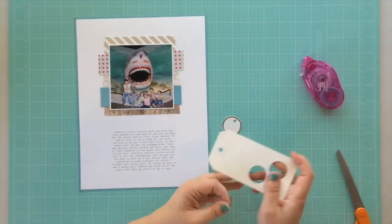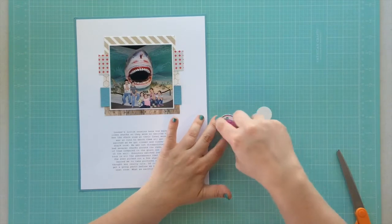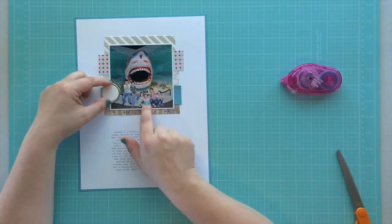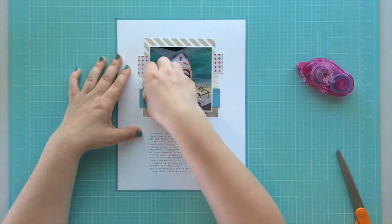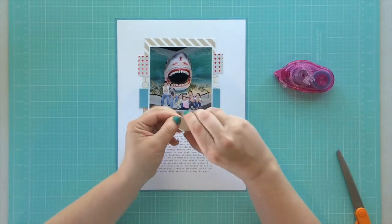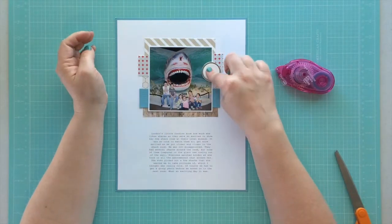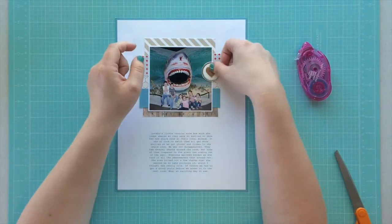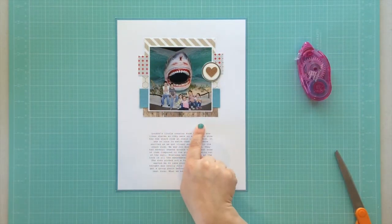I'm working on the little embellishment for my layout — using a metal rim tag and my one-inch circle punch to cover up the hole in it. In the sketch it shows this embellishment on the left side of the photo, but I felt it looked a little crowded there, so I'm putting it on the right side. Then I'm going to stick a cork card in the middle of that, which I think is a cute embellishment to go along with my story.